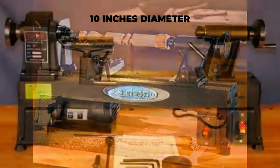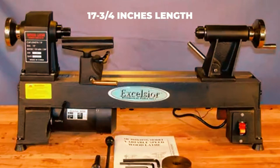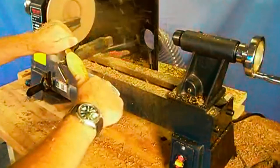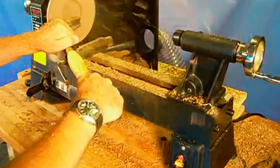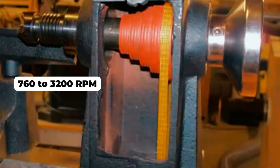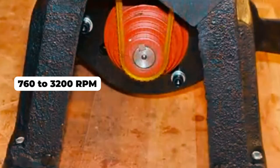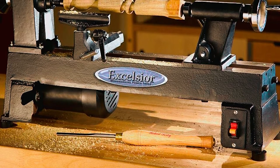The mini lathe can turn bowls of almost 10 inches in diameter and spindles up to 17 and 3/4 inches in length, making it perfect for chair legs, small table legs, and an endless array of decorative turnings. It features five different speeds ranging from 760 to 3,200 rpm, and a convenient mini woodworking lathe door provides easy access to the belt.